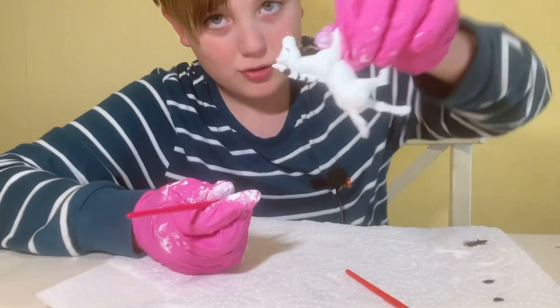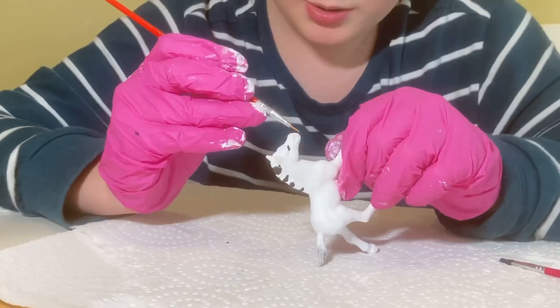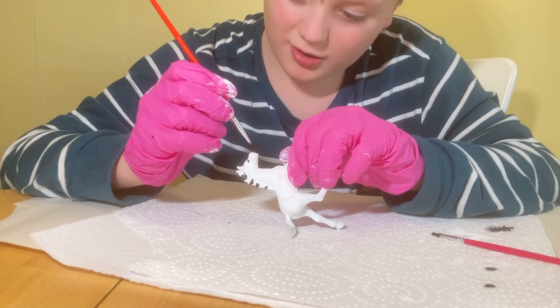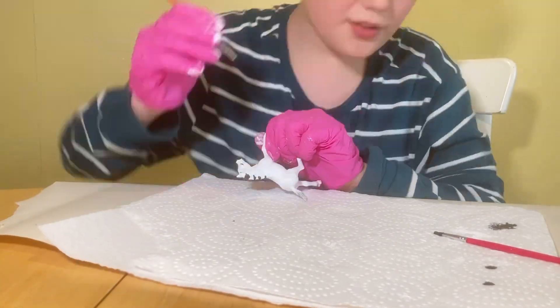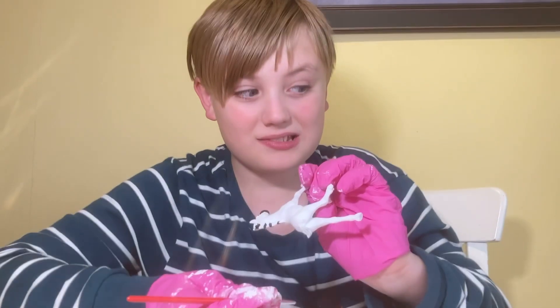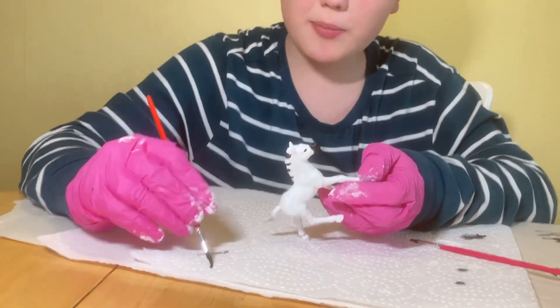It looks so creepy. Let's paint the mouth area — this is probably gonna suck. Now it's time for the probably-gonna-be-so-terrible zebra stripes.